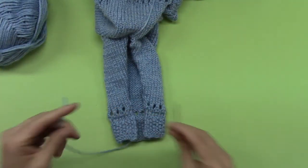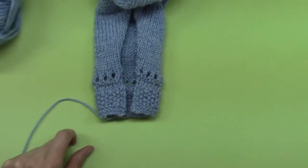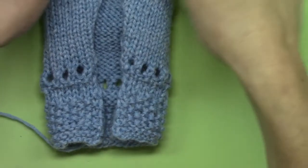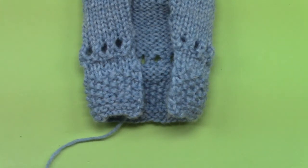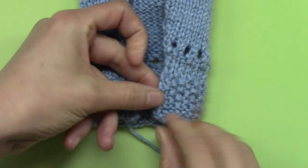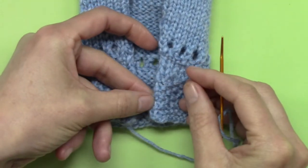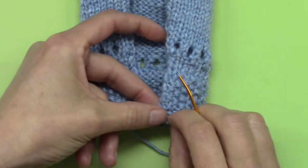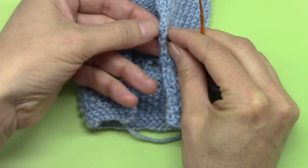So I will start with this, and I am going to try to zoom the camera in for you here. Okay, so I will thread my needle, and this beginning one might be a little awkward, but basically it is as you did on the sleeve, where you're going to find the last stitch on the sleeve.